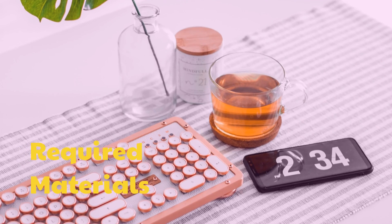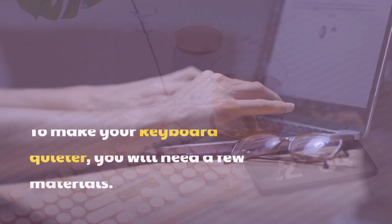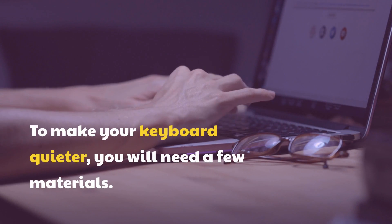Required materials. To make your keyboard quieter, you will need a few materials.